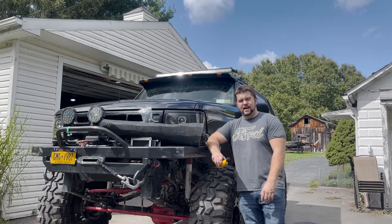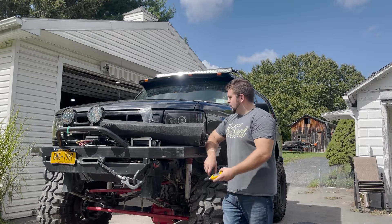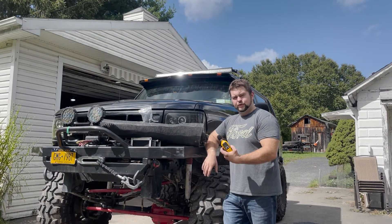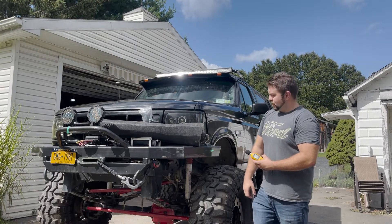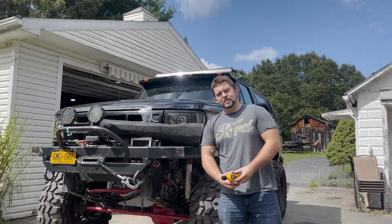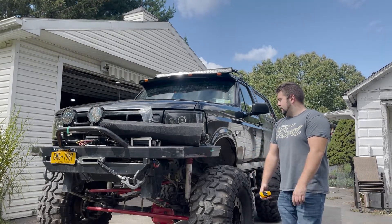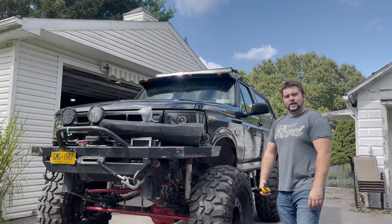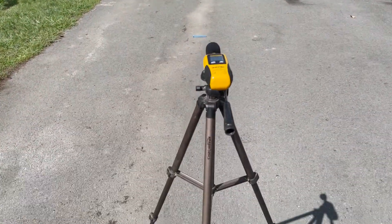I'm going to take this off, set the meter on a tripod, and get to it. If you guys enjoy the video, please like and subscribe — it really helps build the channel. I've got a bunch of videos covering this truck if you're looking for more info. Let's get rolling.